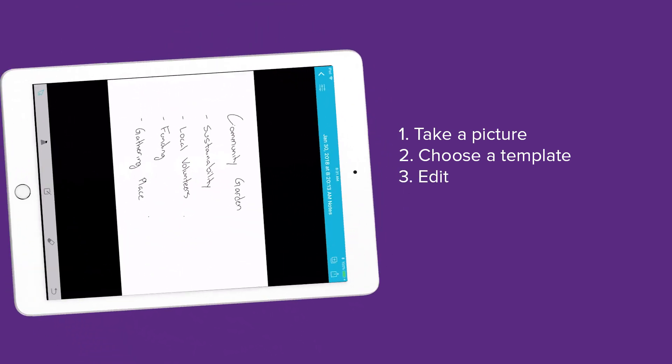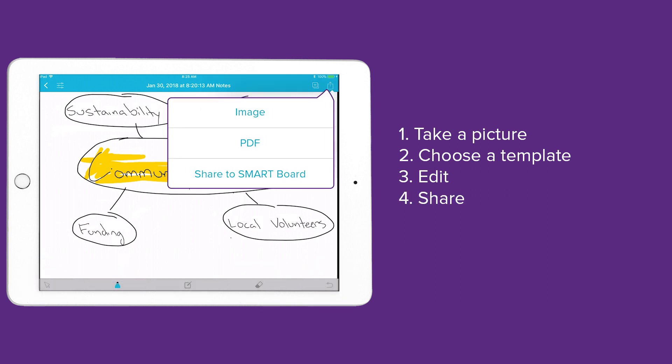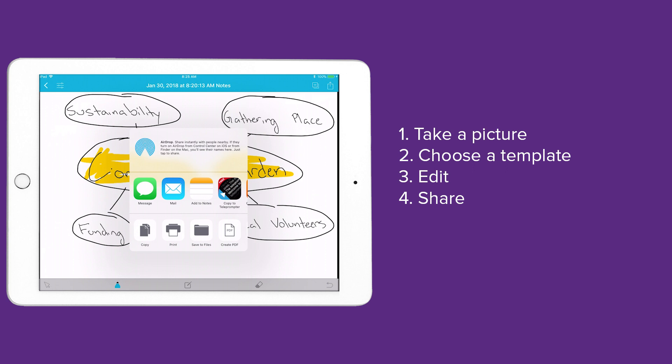Now you can edit your scan using the tools in that template. After you're done editing, export the results as an image or a PDF that you can easily share with others.